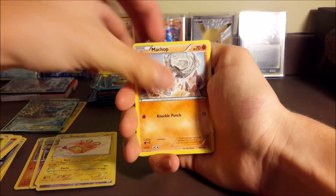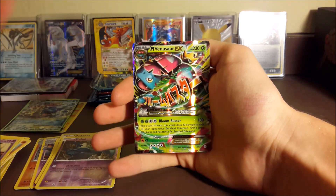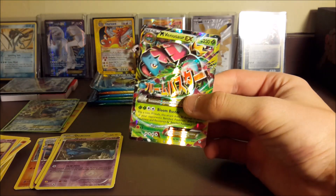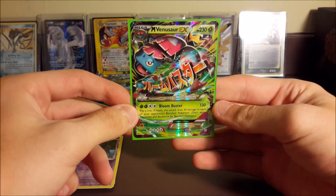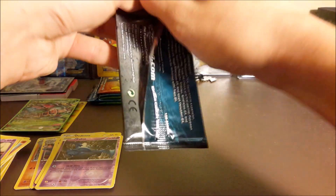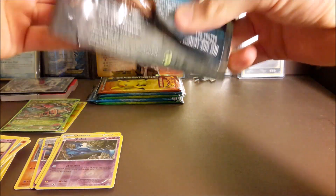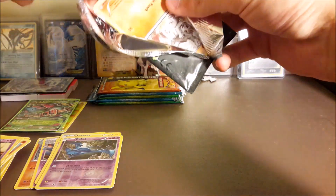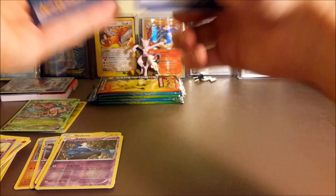We got Snow Runt, Revitalizer, Metapod, Geodude, Fire Energy, and we did get the reverse hollow energy. Then right after a Mega Blastoise, we pull a Mega Venusaur EX - nice! That is so cool. Maybe that means the next pack... dude, if we pull a Mega Charizard in this pack I'm flipping out. There's no way we pull all three Mega Kanto starters in a row - that would be absolutely bonkers.